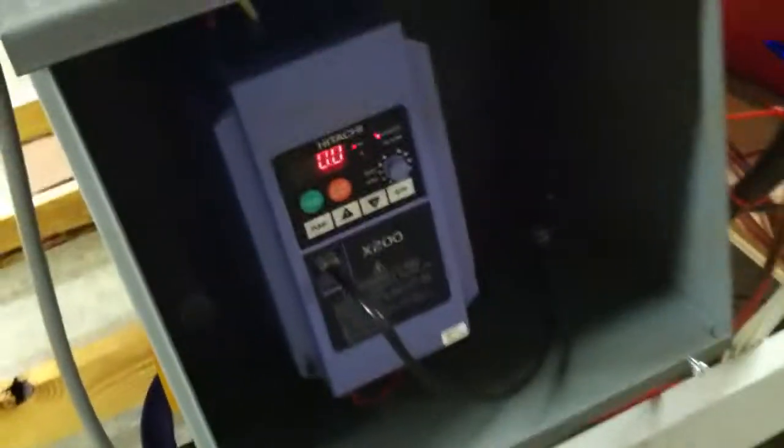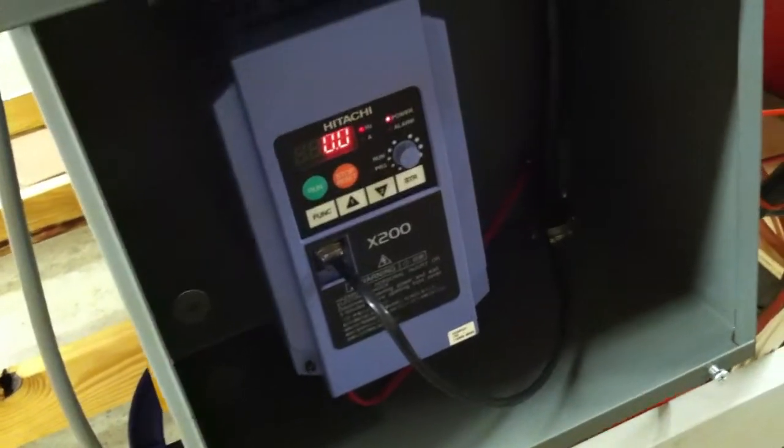I've got my spindle set up with Modbus here. I've got the cable coming in there with the converter on the back of the box, on the back of the computer.